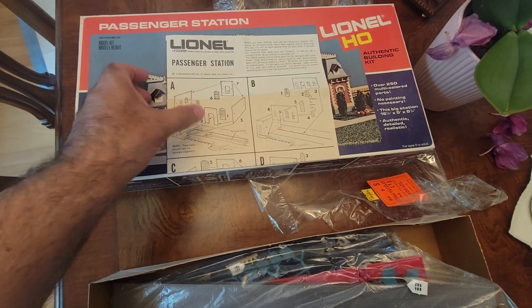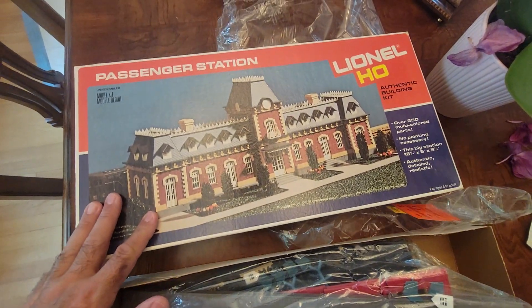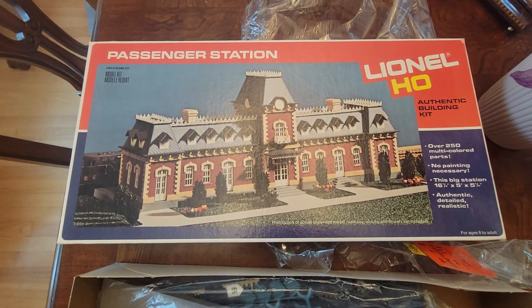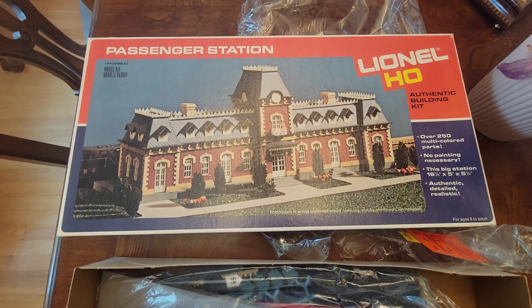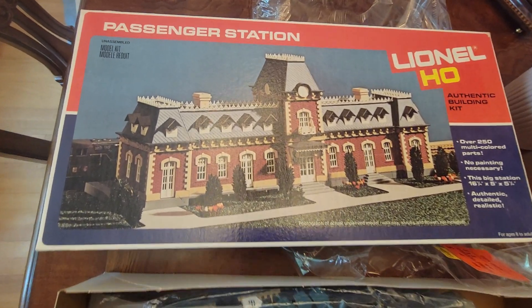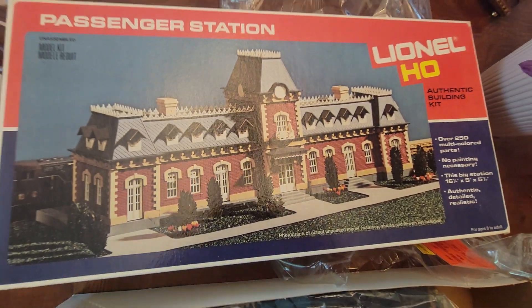I've seen some Lionel ones that were grandiose, but they're still toy-like. They look nice, but they lack that definitive realism — they still look like a caricature. I like this because it looks very real. Cool.